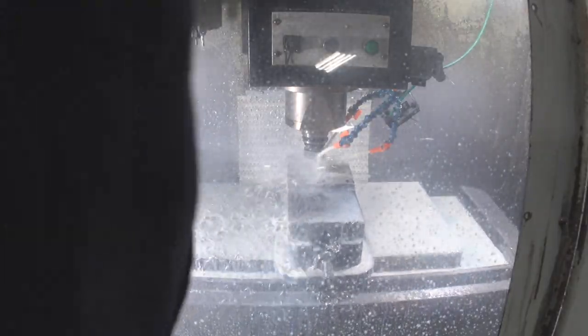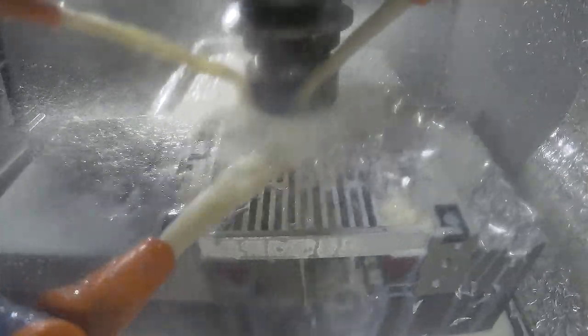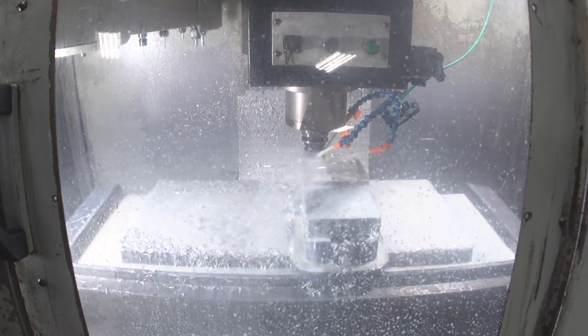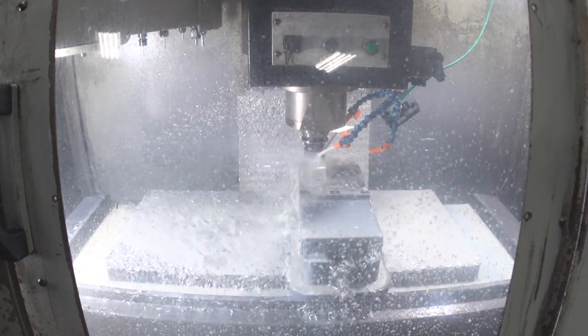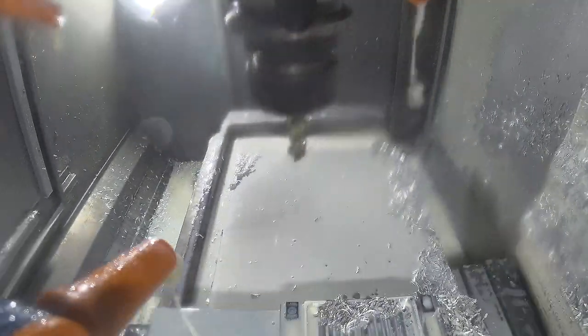Now we're just hogging the material off the bottom. This is the fastest material removal cut in the whole part, so you can just see the metal flying off that end mill — it's awesome. Now we're going around the edge cutting off the extra material off the bottom lip.